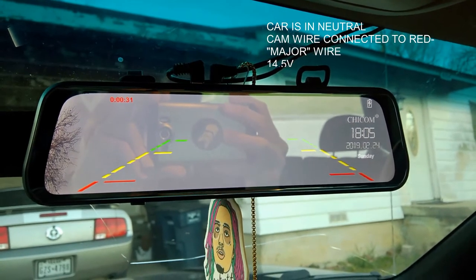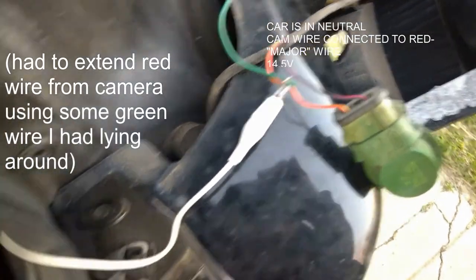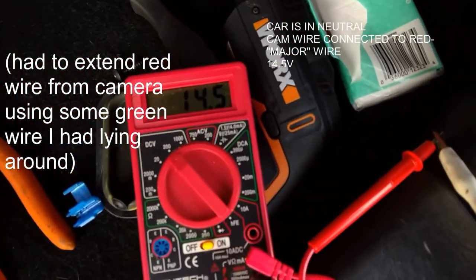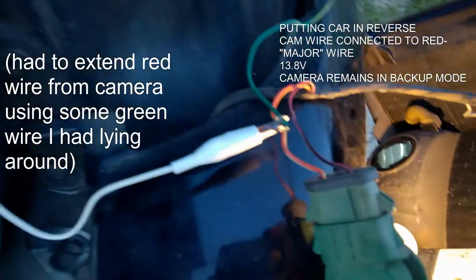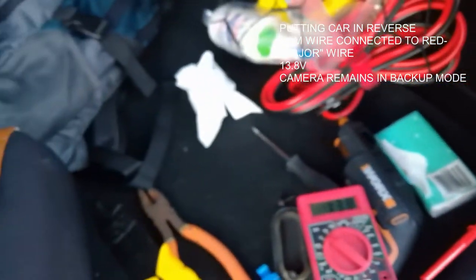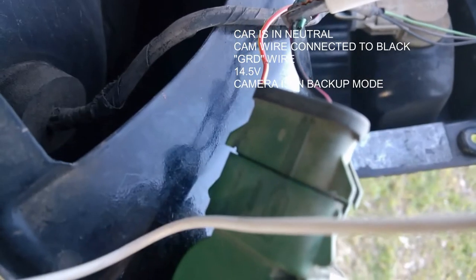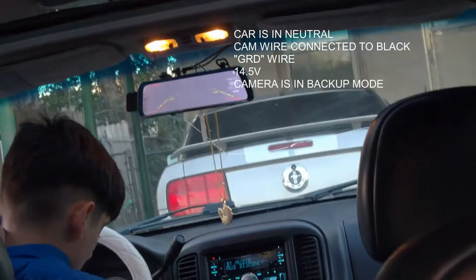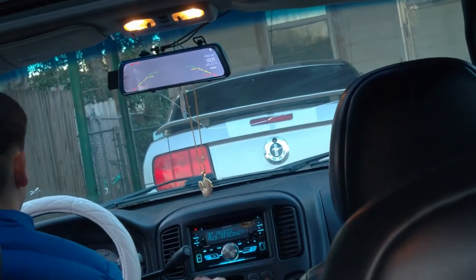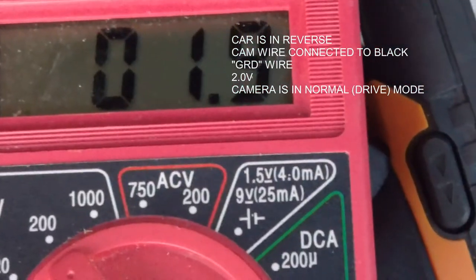While in neutral, I've connected the alligator clip and it's reading 14 volts. The hot wire is always hot. Now I've connected it to the ground wire — and the backup camera is on while in neutral. Then putting it in reverse, the backup camera turned off and voltage went down. So in reverse, connected to the black wire, the camera deactivates — which is the opposite of what we want.